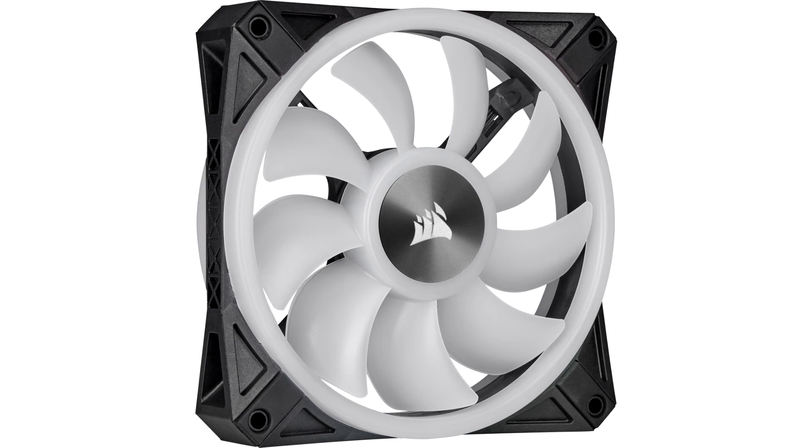Thanks to the vibration damping rubber mounting points on each corner, the fans look great while staying almost inaudible at all times as well. The quality is great, and you'll love the aluminium used instead of stickers on the central hub, on both sides. Where the Corsair QL fan series really stands out from the competition is in the lighting section.